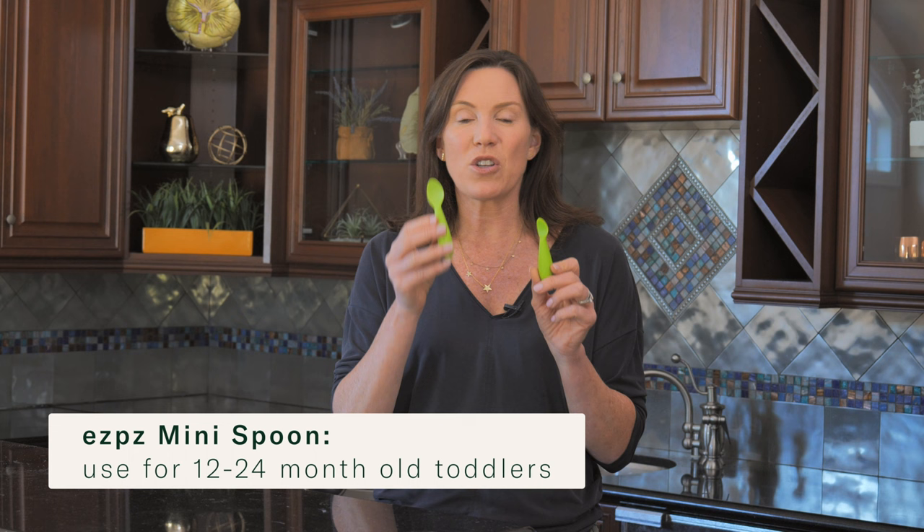As your baby gets more proficient at self-feeding, you're going to notice that they also start to get frustrated with that little tiny spoon. Usually around 12 or 15 months of age, babies really want to eat more food at once than the tiny spoon can provide. That's when it's time to size up to the next spoon, called the mini spoon — this is the spoon in the next sequence for babies 12 to 24 months that Easy Peasy makes.